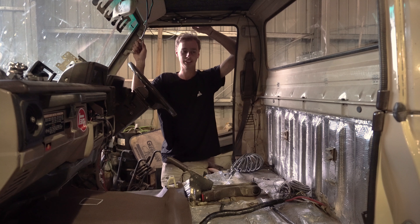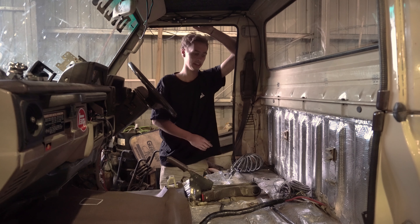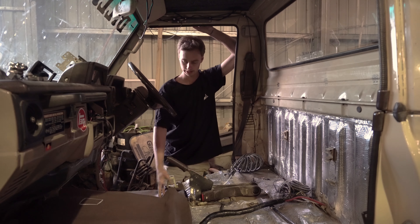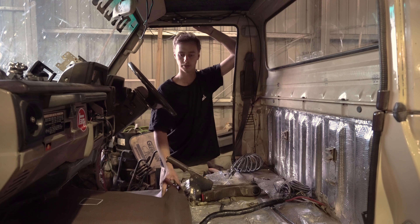Not much going on in the interior at the moment. Just been cleaning out 30 years worth of rubbish and trying to bring it into the future a bit with sound deadening, because obviously if you drive a 75 series you know it's not very nice in the wind. I've just put new mats in as well — they're a bit thicker than the original ones, look a bit nicer and cleaner, and might help with the sound too.